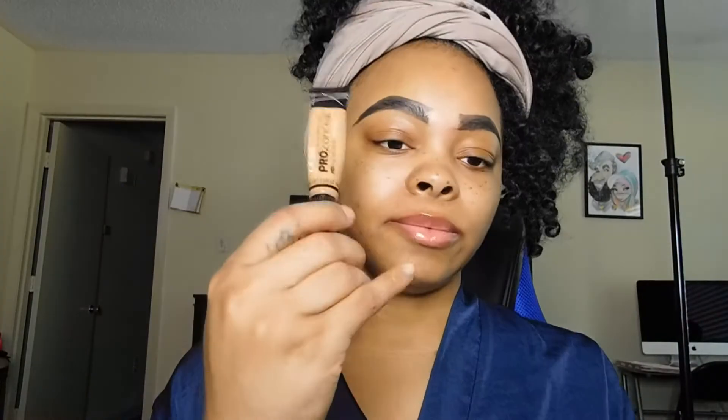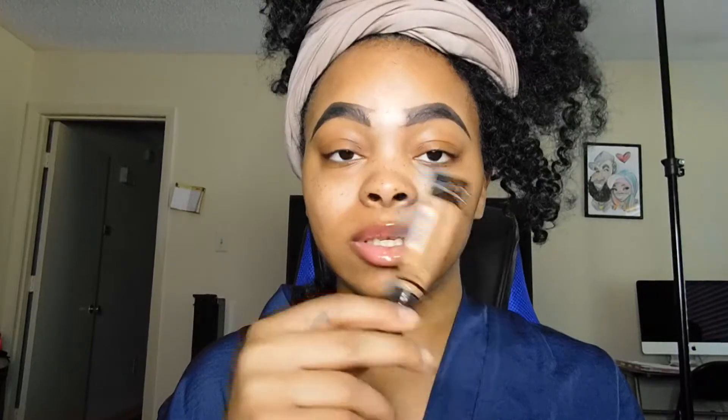Before I finish my brows out, I'm going to take some LA Girl Focus concealer — this is in the shade Cool Tan. A lot of people ask me what shade that is for it to be called Cool Tan. I don't know if they put the wrong name on the tool. I haven't used LA Girl Pro in a very long time since I first started doing makeup, so I don't know if they changed the ingredients. But this is in the shade Cool Tan.